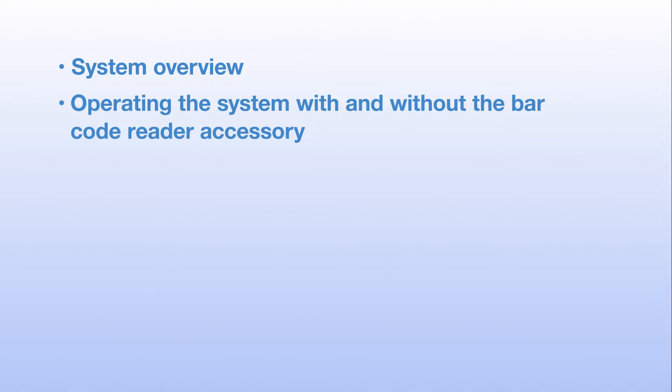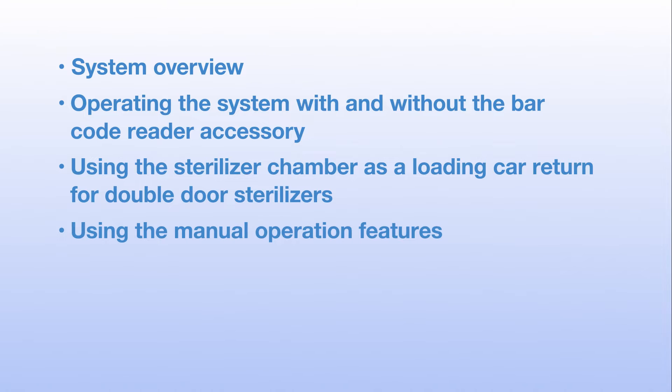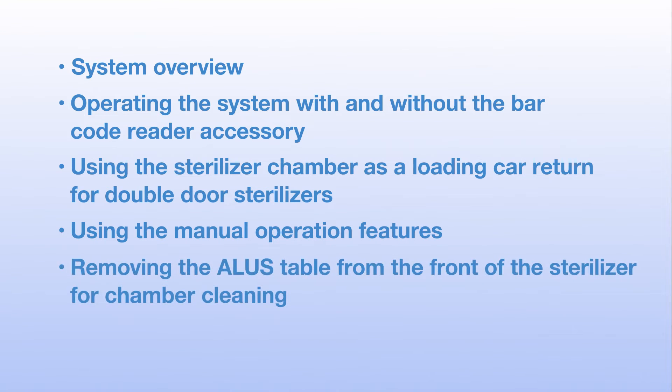Section one: system overview. Section two: operating the system with and without the barcode reader accessory — the barcode reader automatically selects the correct cycle. Section three: using the sterilizer chamber as a loading car return for double door sterilizers. Section four: using the manual operation features. Section five: removing the A-LIS table from the front of the sterilizer for chamber cleaning. Section six: routine cleaning and maintenance.